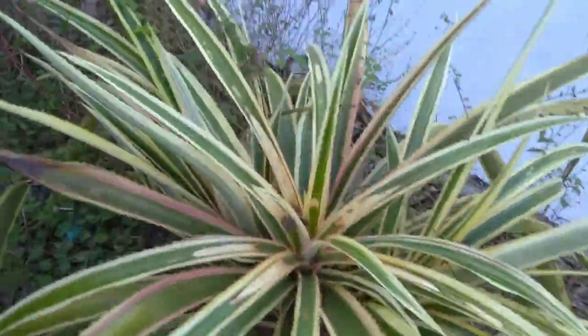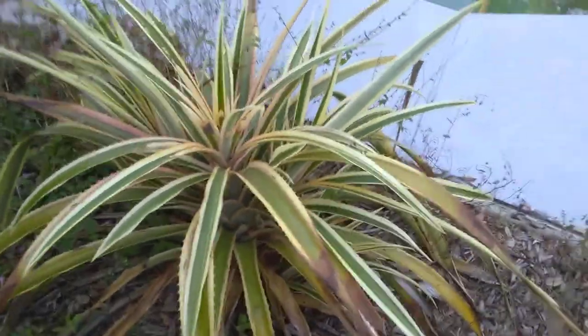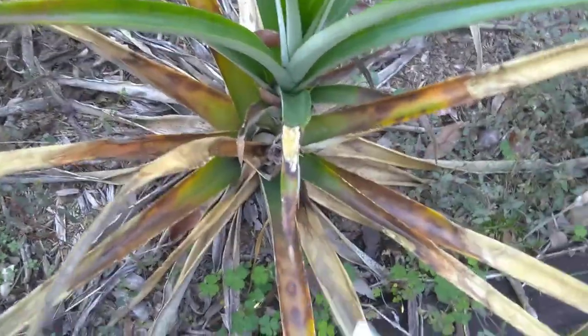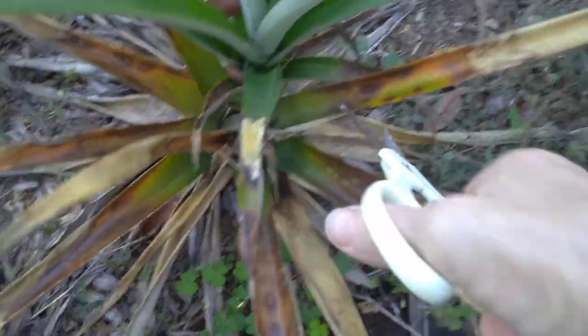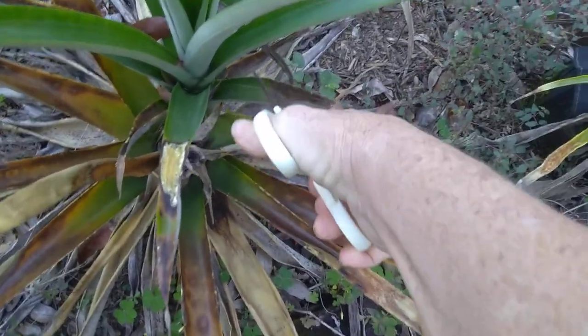That one got damaged pretty bad on the bottom limbs, but it's got several suckers on it. This is a pink pineapple — I've got several suckers on it. Because this one has a sucker on it, or a slip, and it had a plant on it, I would cut these off.